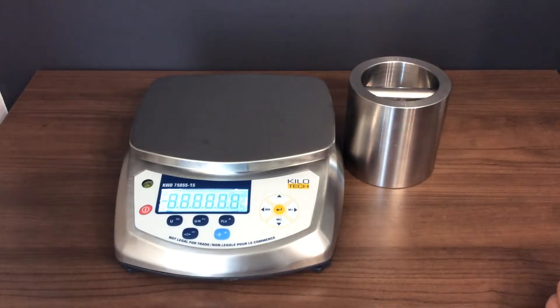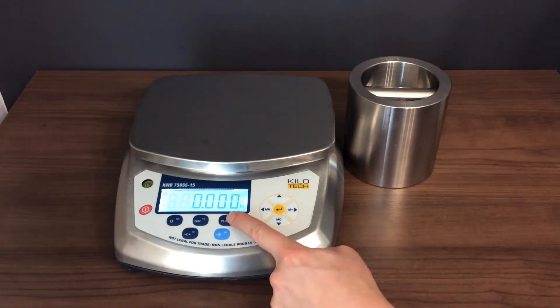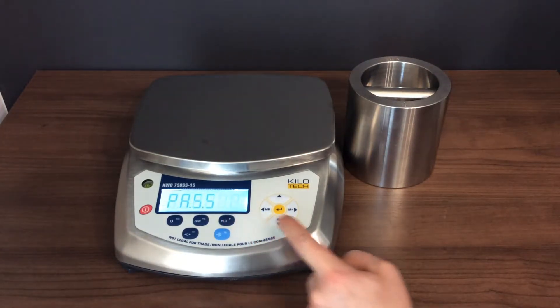Turn on the scale. When the digits displayed are all zero, press the PLU key for about two seconds. The LCD displays PASS.